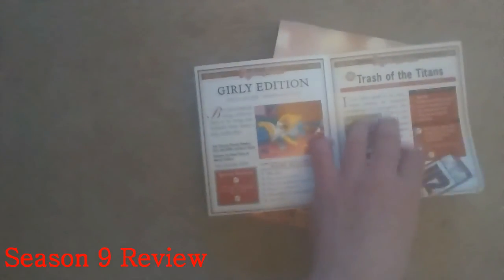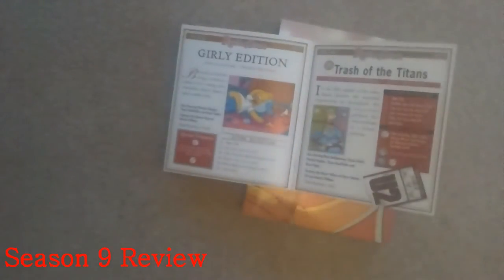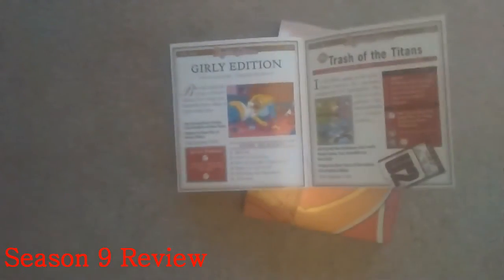Simpsons Tide, The Trouble with Trillions, Girly Edition, Trash of Titans — I believe that's the 200th episode, featuring U2. There's a little U2 logo there — they're Irish, which is great. King of the Hill, Lost Our Lisa, and Natural Born Kissers.